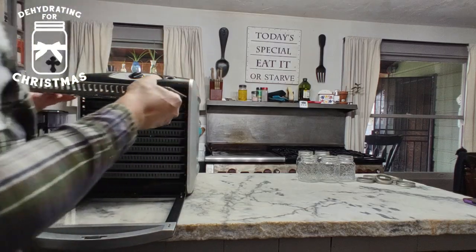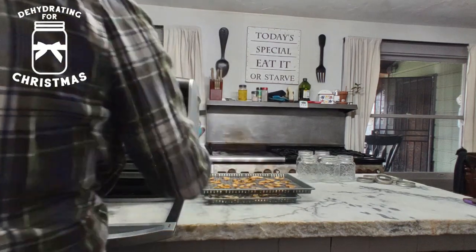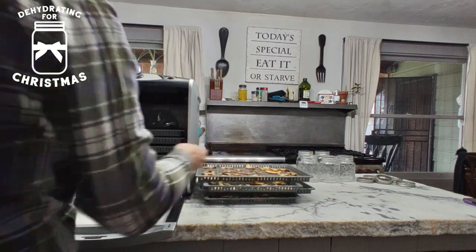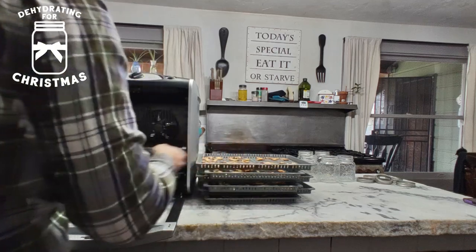Basically, it's just making it so there's a more even distribution of the air circulating in the dehydrator. If there's more heat or more airflow on one side, the top, or the bottom of the dehydrator, rotating the trays will mix it all around and make it more even.